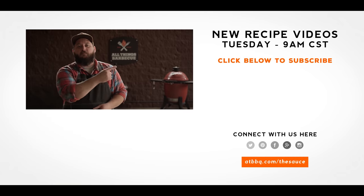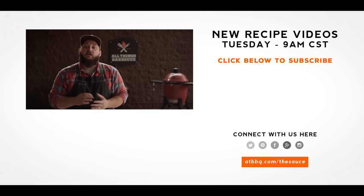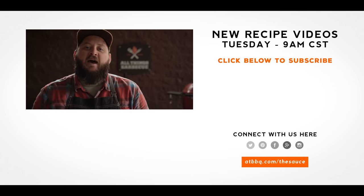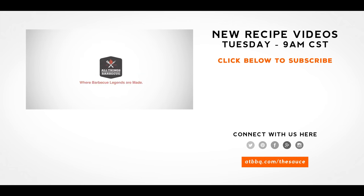Thank you guys so much for watching. Do us a favor and head over to ATBBQ.com to check out all the products featured in today's video, or you can simply click the link in the video description down below. If you enjoyed the video, please hit that subscribe button. If you have any questions or comments or there's anything you'd like to see me cook, let me know in the comments section down below. And let's be good to one another. For more recipes, tips, and techniques, head over to ATBBQ.com/thesauce — All Things Barbecue, where barbecue legends are made.